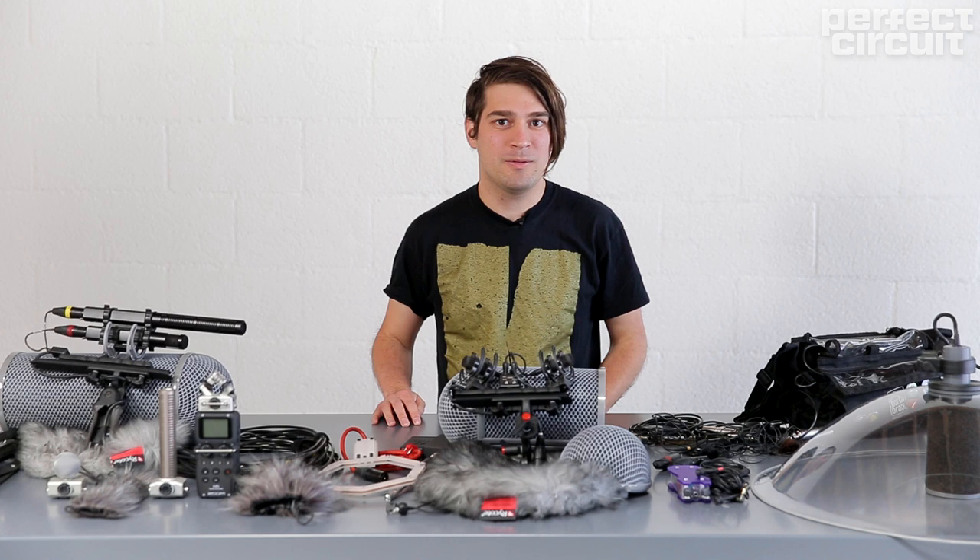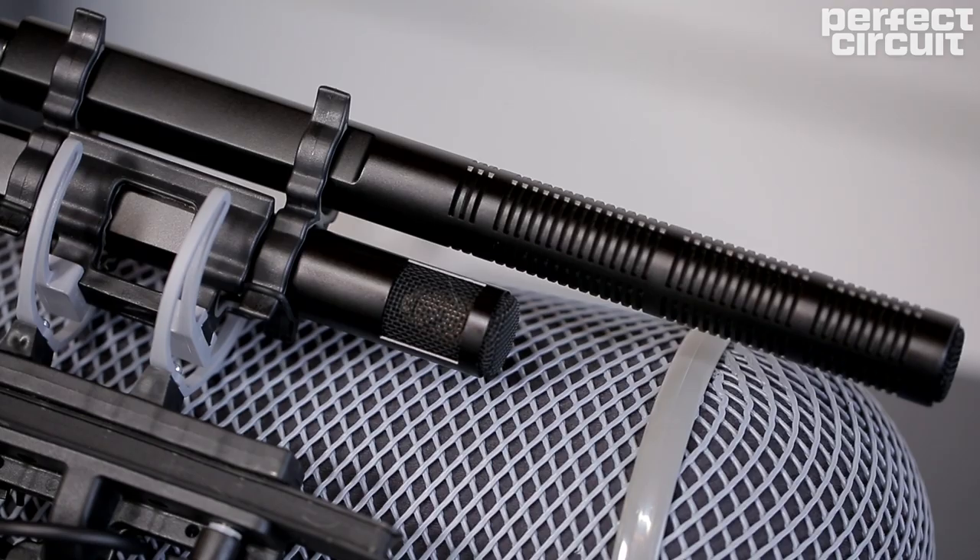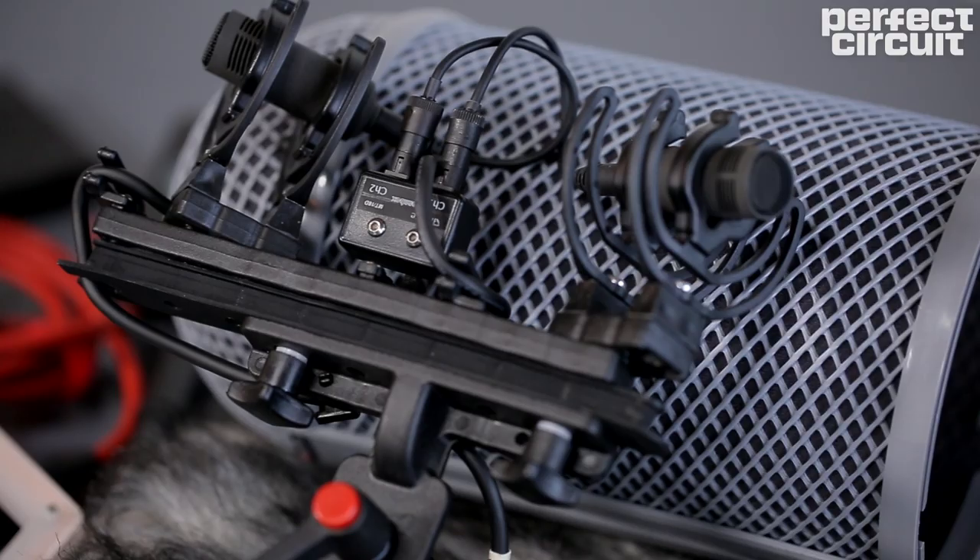Hello, my name is Ian Wallman. I'm a production sound mixer for film and video, a field recordist, and musician, and today I'm going to talk to you about field recording.